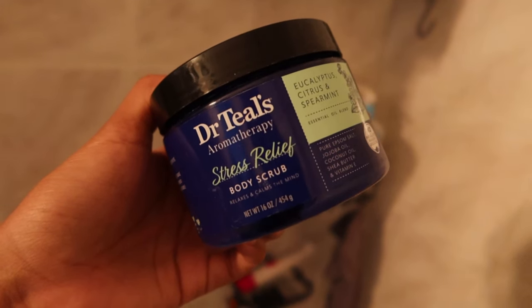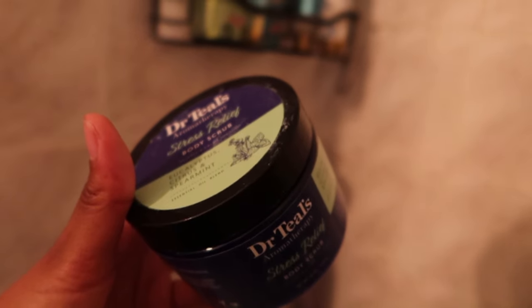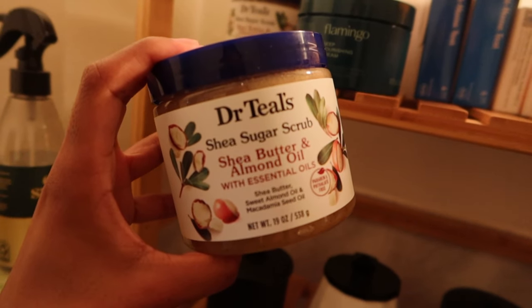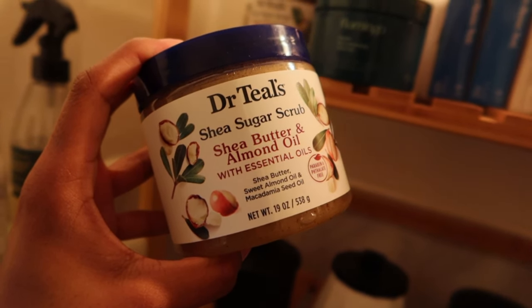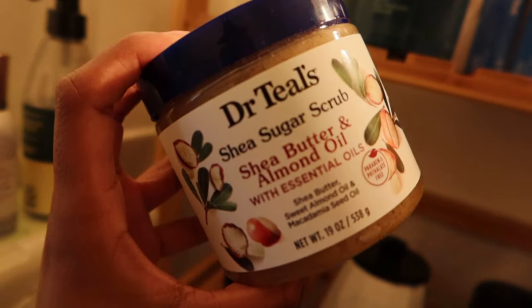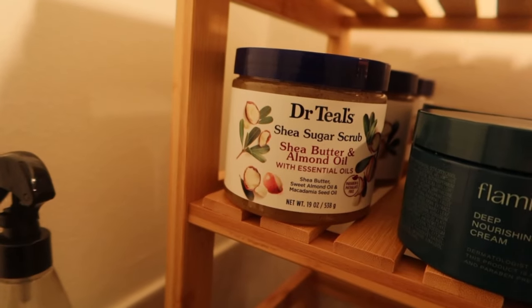For body scrubs, Dr. Teal's is that girl. The eucalyptus and spearmint one — I really love it. The consistency is thick and the granules are very small, so I like that for a before-bed exfoliation day. But my favorite — hence why I have three of them — is this sugar scrub. I can only find it at Walmart right now. Every single time I have a layover and there's a Walmart, I go buy one. The size of the granules are just perfect.